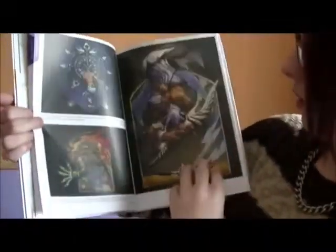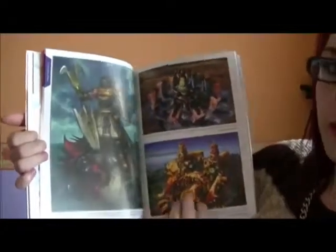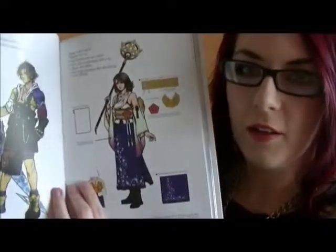A lot of this is actually in the limited edition art book, but there are additional things within this one. Some more Aeons — or rather the fayth. This is all in the limited one, but because it's so much bigger, you can actually see the detail an awful lot better and I'm not having to squint trying to read the annotations. In the annotations, there's a little bit of explanation as to what influenced all of it — like Yunalesca wasn't going to look like that originally, and neither was Tidus. There's always kind of trial one, trial two, but it's interesting how they come to these design decisions.